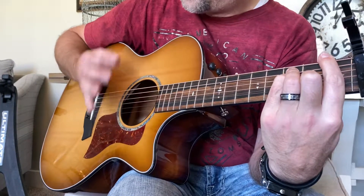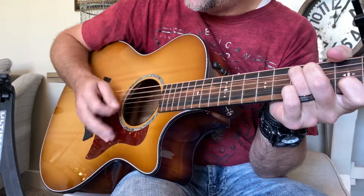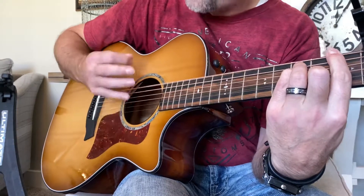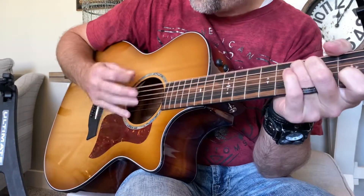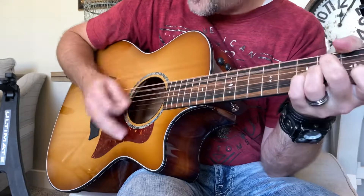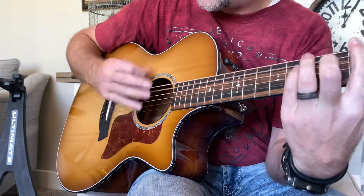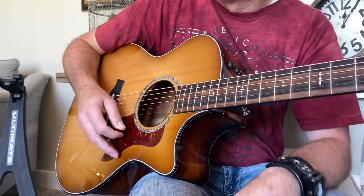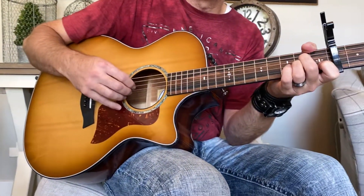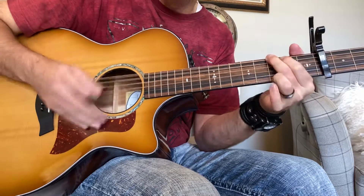We're just going to be kind of muting and playing at the same time, coming out of picking. Can you hear what I'm doing there? I'm palm muting, and then going into the strum. That's the rhythm — and that's the whole song. You're either doing the picking pattern or the palm muted strum.